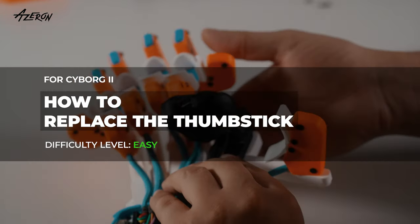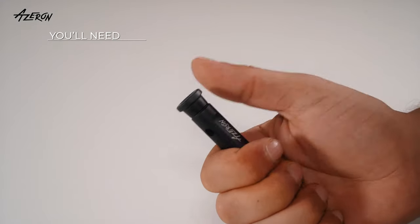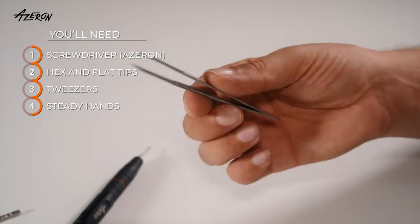Hey there! Here's a quick guide to replace the thumbstick module on your Azeron keypad. You will need the Azeron screwdriver with hex and flat tips, tweezers, and steady hands.